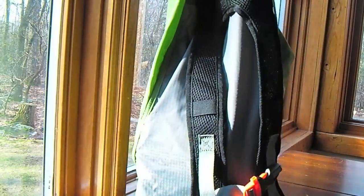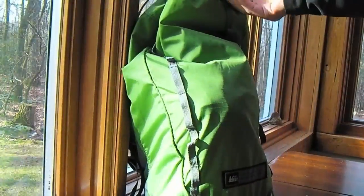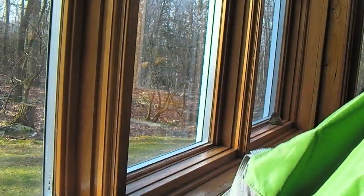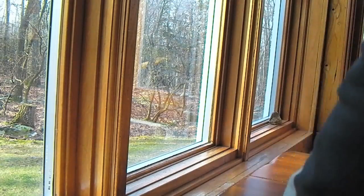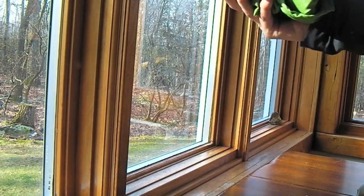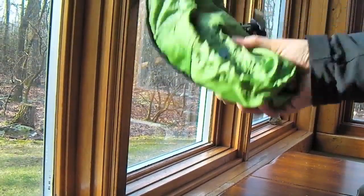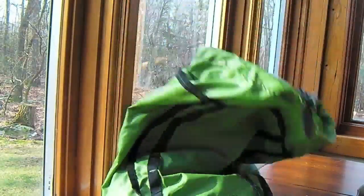This is the REI Flash 18, and I highly recommend it. One thing I did want to show you was how small it packs up. It wouldn't quite fit in your coat pocket, but it'll definitely fit in your purse or your backpack. Alright, that's it — let's call it quits on the Flash 18. We'll see you guys soon.